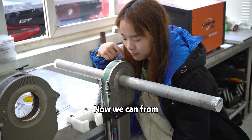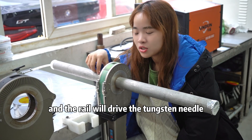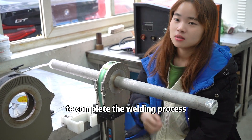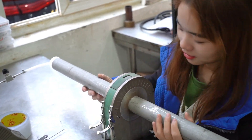Now we can from this small window see the internal working. And the rail will drive the tungsten needle to complete the welding process. Now let's see the welding effect.